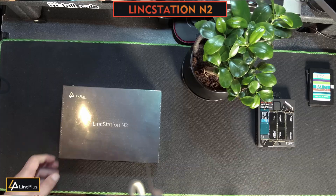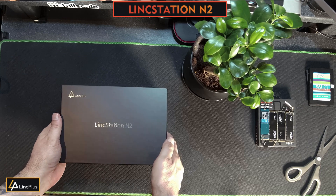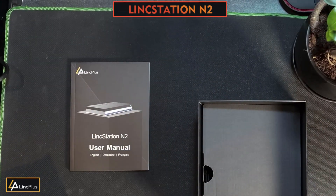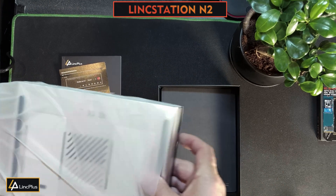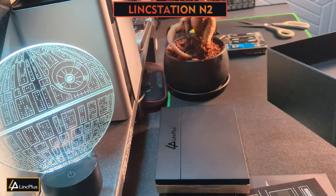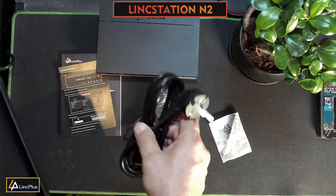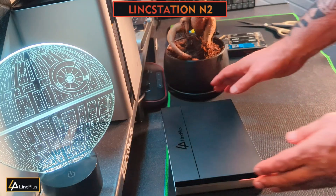This is how the Linkstation comes. Let's take off the cellophane wrapping. The box looks really nice. Inside we've got the user manual, an Unraid license, and obviously the unit itself, which looks very nice. And under here we've got the accessories - a screwdriver kit, a power brick, and a power cord. Let's put this away and focus on the unit itself.